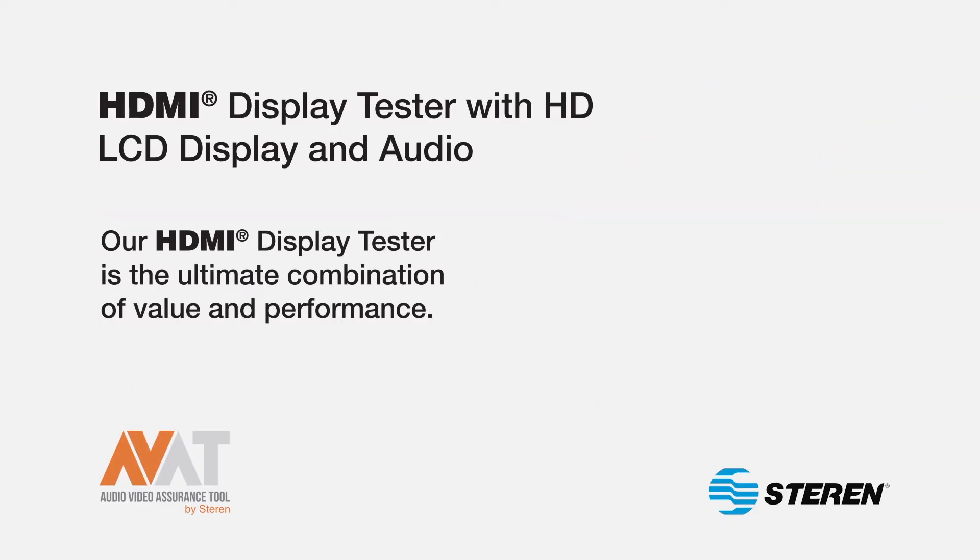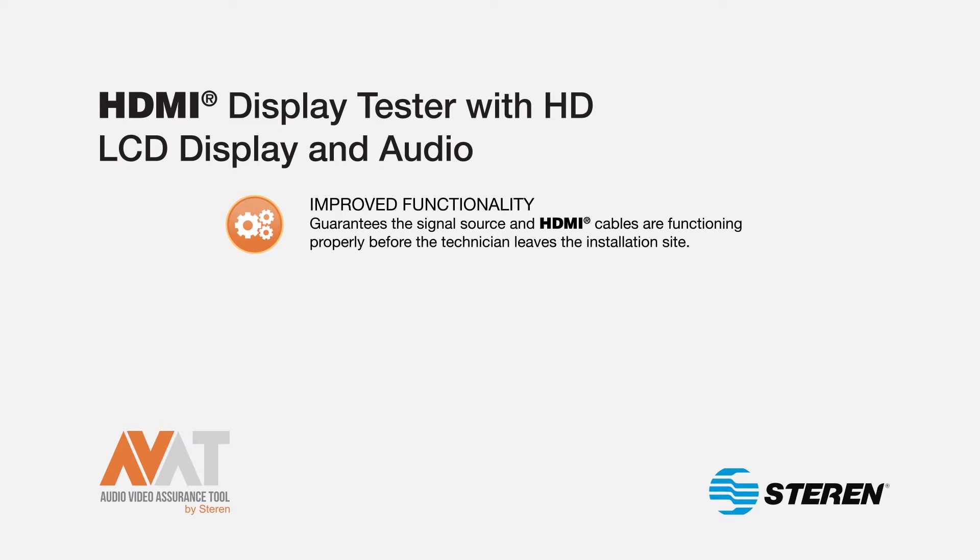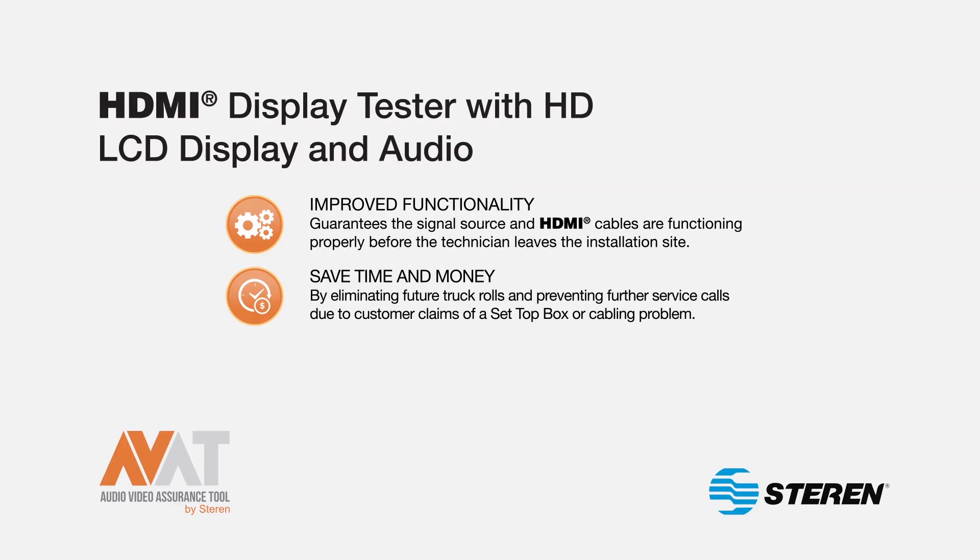Our HDMI display tester is the ultimate combination of value and performance with improved functionality. The device guarantees the signal source and HDMI cables are functioning properly before the technician leaves the installation site. Save time and money by eliminating future truck rolls and preventing future service calls due to customer claims of a set-top box or cabling problem.